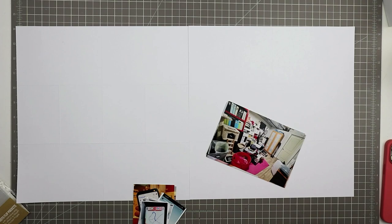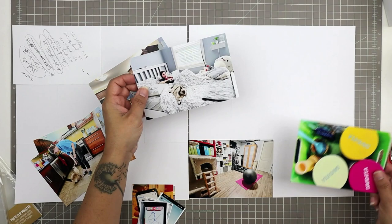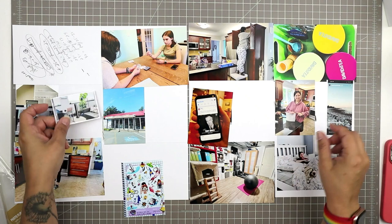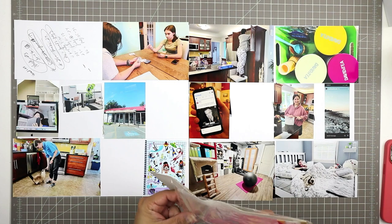I'm starting here with my photos, and these pieces of paper are actually templates — they're scored instead of having the lines drawn on them so I can see where the pocket outlines would go. I'm using this template to help me set up my page, basically trying to spread my photos all around so it's nice and balanced and tells a cohesive story. I want photos that go together to be close together so I can add some journaling.